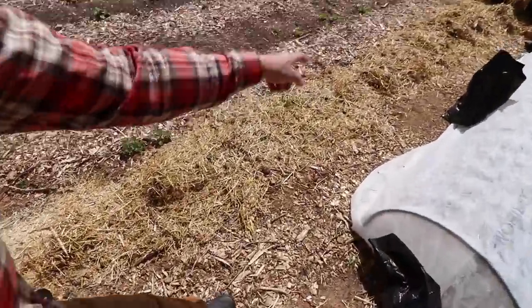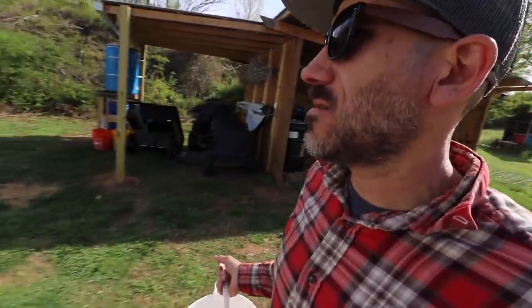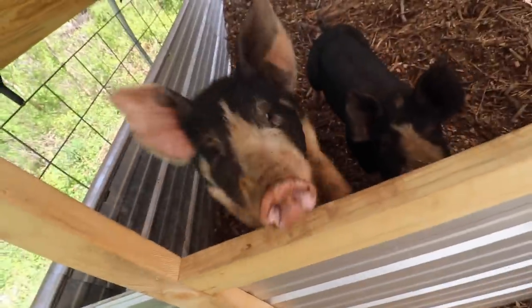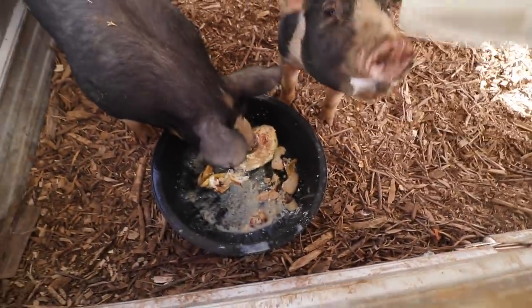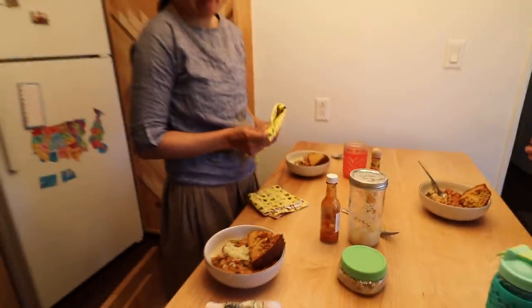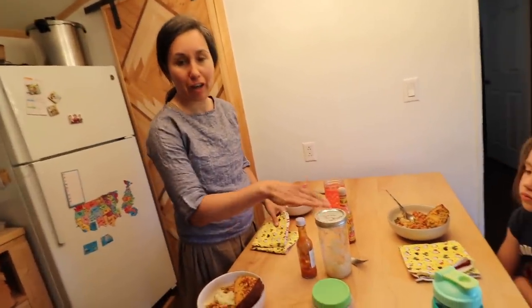We have some potatoes growing, popping up already here. This is a whole row of potatoes. So it's late afternoon. I usually feed the pigs our food scraps towards the evening for dinner. We're headed to leftover chili beans — it's chili beans with some homemade cornbread and sauerkraut and horseradish.